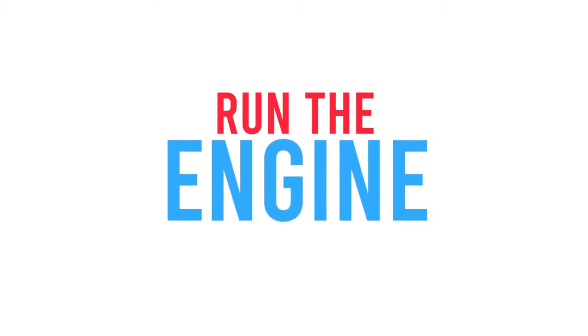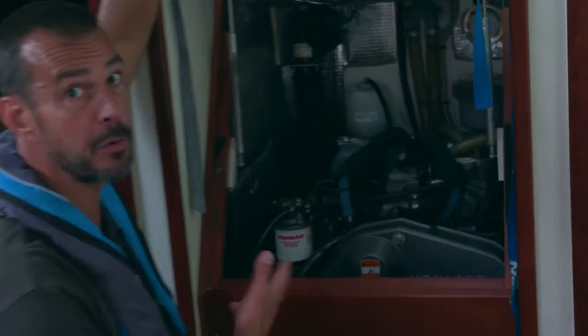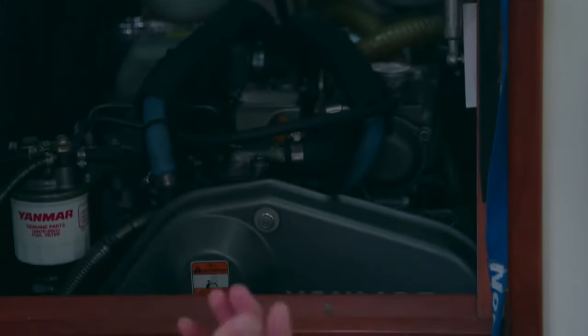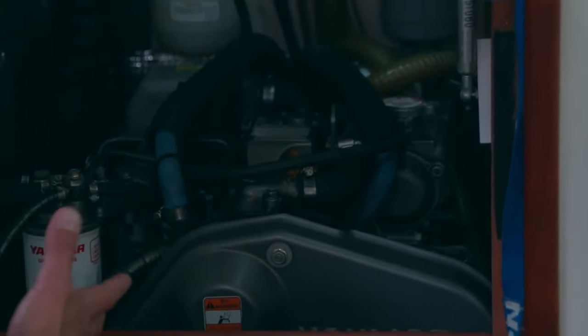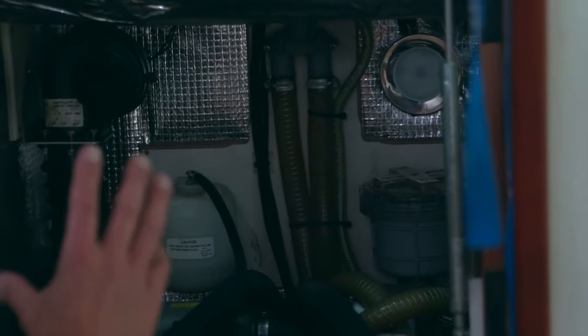It's a good idea to run the engine periodically when you're not using the boat, just to keep everything warm and everything moving around in here. Also, when you get an opportunity to look in here, it's a good idea to cast a torch over some of the electrical parts and the wiring harnesses that go from here up to the control panel.